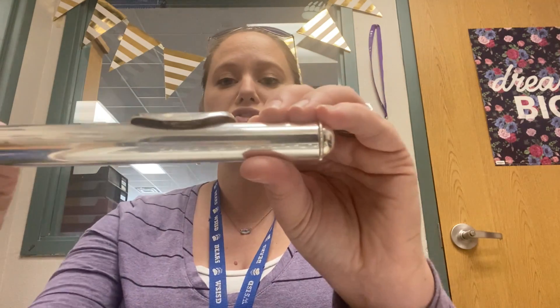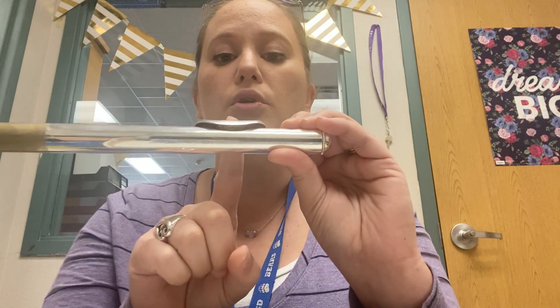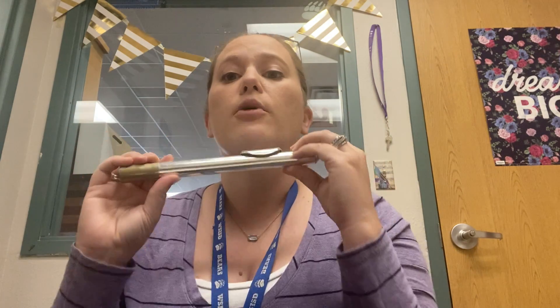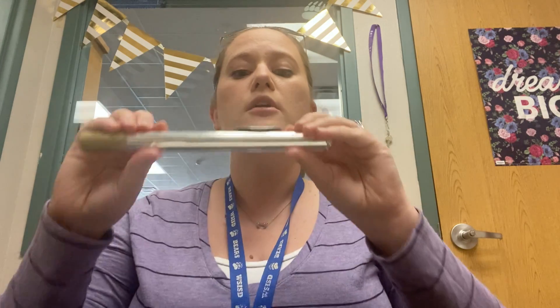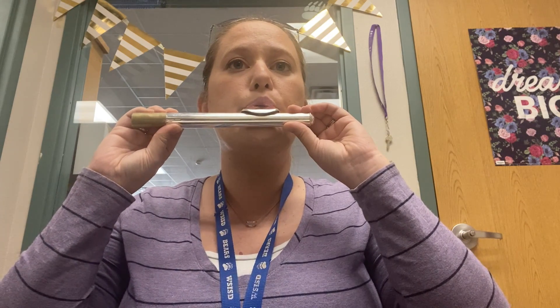I'm going to bring this to me and make sure that the tone hole is pointed straight up and make sure that I'm sitting up really, really tall. Now I'm going to start my sound with a poo syllable. So when I breathe in, I'm going to start with the poo — with the pee sound that will separate my lips. So when I blow out, you get a nice clear tone.